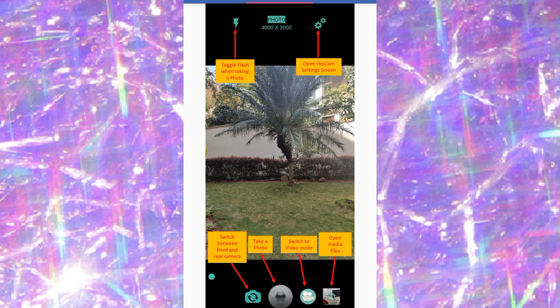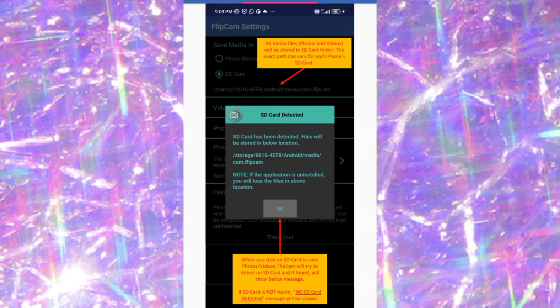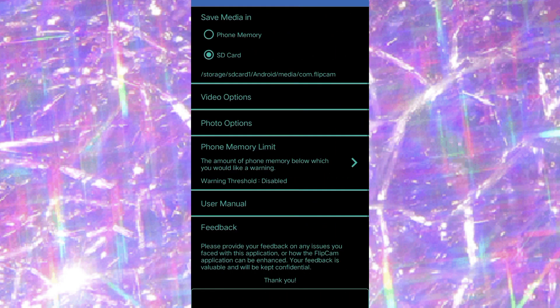For photo mode, you can use the flash as well. There's a settings icon, a button to switch from back to front camera, a photo mode button, and a video mode button. Opening this side shows the pictures you've taken. Now let's head over to the app settings.